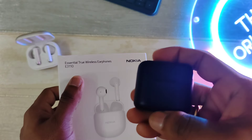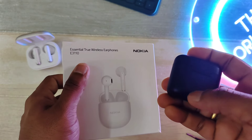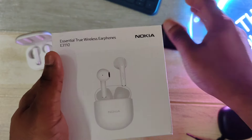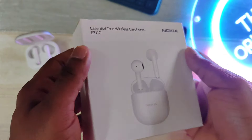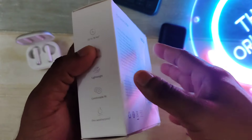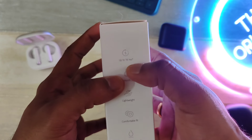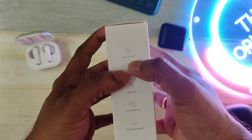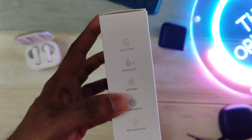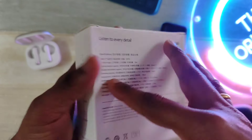We're going to talk about how both of them have some similarities and some differences, but first let's look at what the E3110 has to offer. This is the E3110's packaging — simple and straightforward, nothing fancy like the P3600 which belongs to a different class altogether. It features up to 16 hours of listening time, Bluetooth 5.1, a lightweight design, comfortable fit, and IP44 weatherproofing.